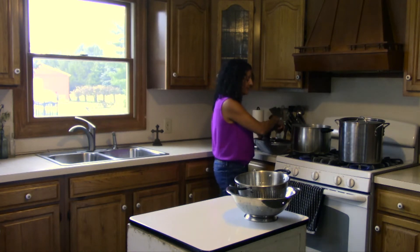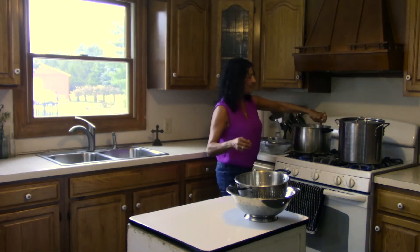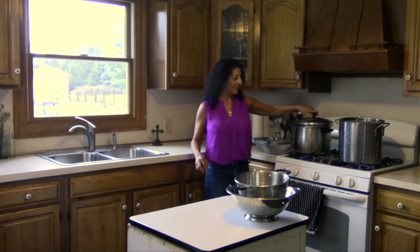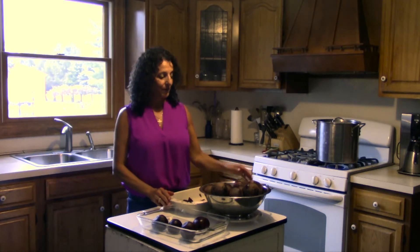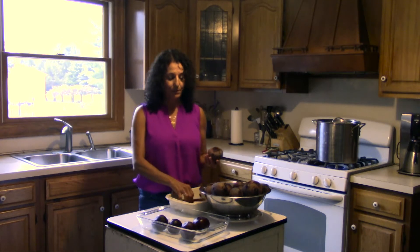Now my recipe says cook the beets for a half hour, but I think that's not going to be long enough. We'll check it in a half hour and I'll let you know how long they actually took. I went ahead and drained in the sink the medium and small beets, then I ran a little cold water on top of those to cool them off. And now we're ready just to peel them.